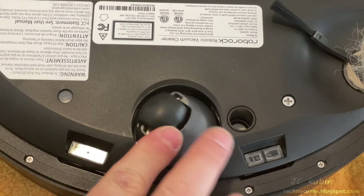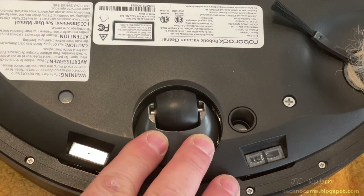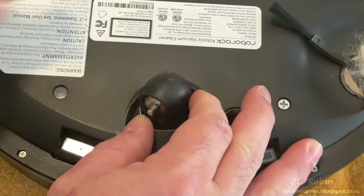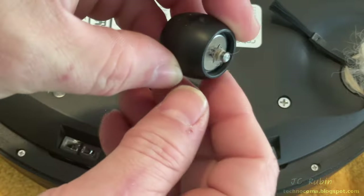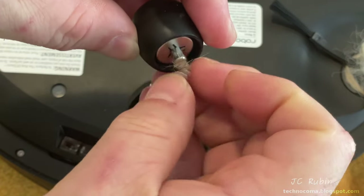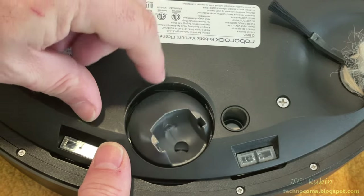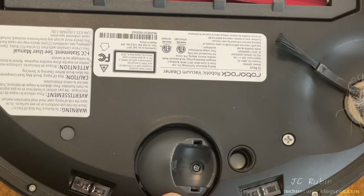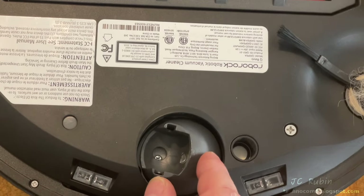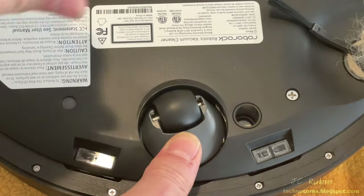One item not mentioned in the maintenance list is the front wheel, which would only be addressed if it didn't spin freely. If it wasn't spinning freely, it can be gently pried out with a screwdriver and checked for tangled hair between the two contact points. A small amount of hair had accumulated on this wheel, which is removed. A small hole in the bottom provides access to two screws if this section ever needs removal for replacement or cleaning — but we don't need that now, so the wheel is snapped right back into place.